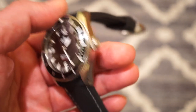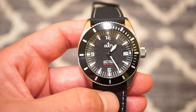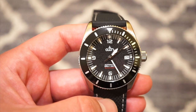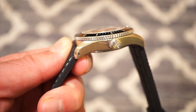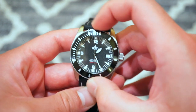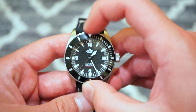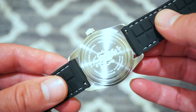The bezel is 120 clicks and it does line up perfectly to the 12 o'clock position, which is something many brands like Seiko struggle with. We also get a very nice coin edge on the side of the bezel for grip, which makes it a pleasure to turn. The bezel action itself is rather smooth with very minimal back play, and it's pretty easy to use. I have no issues with the bezel action on this model.